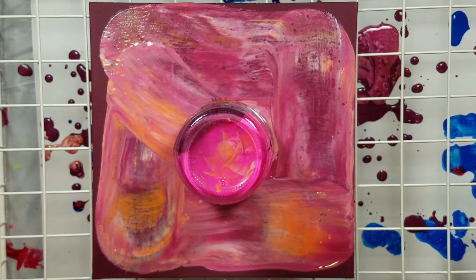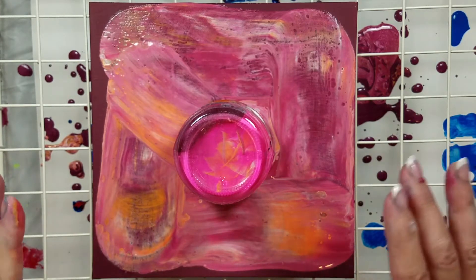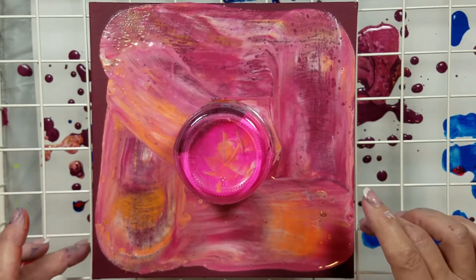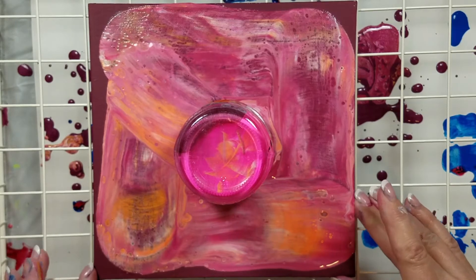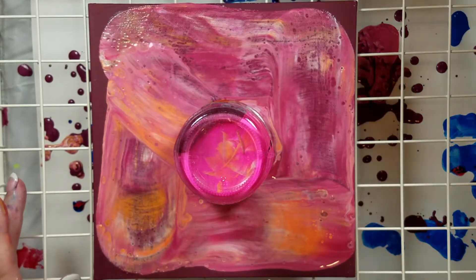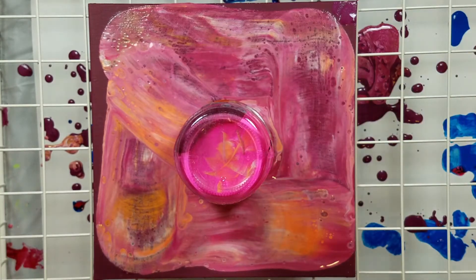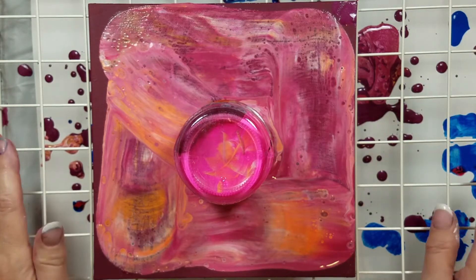I say that a lot. I also say 'all righty then.' Now this was left over — it had a little hot pink, a little red, a little yellow, a little neon orange, a little plum, a little white, and now I've added that rosy iridescent paint.